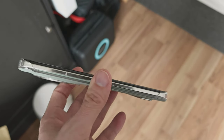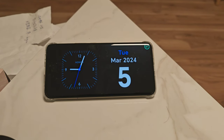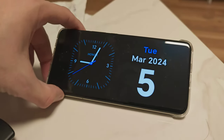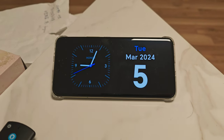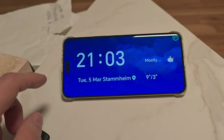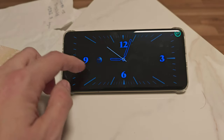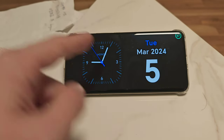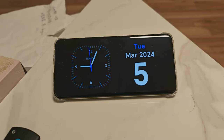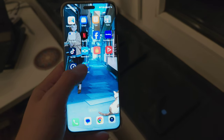When the Honor Magic 6 Pro is stood up with the kickstand, it shows a clock and date and you can swipe through various widgets — clearly inspired by Apple's StandBy mode. When wireless charging, it stays on and shows the charging percentage, which is a nice feature.